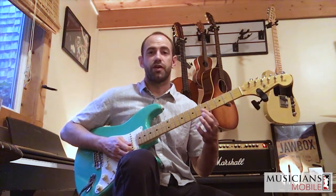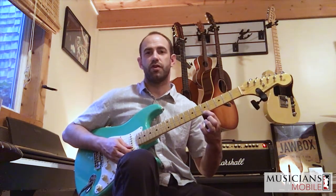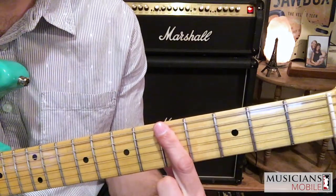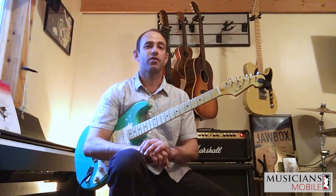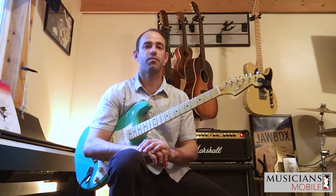Bar chords are going to be a combination of a bar plus a chord shape. These bars can be played across any number of strings except for one, because that would just be one note. But if you're playing two, three, four, five, or six strings on the same fret, that's what a bar is. Now that we know what a bar is, we're going to learn how to take our open chord shapes and change them into a bar chord.